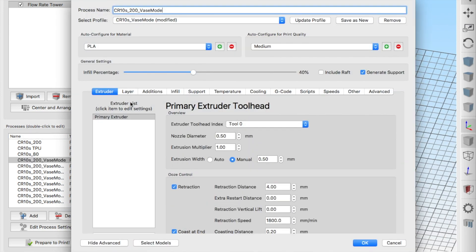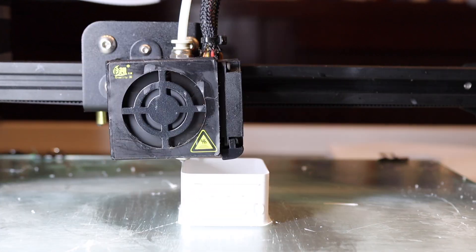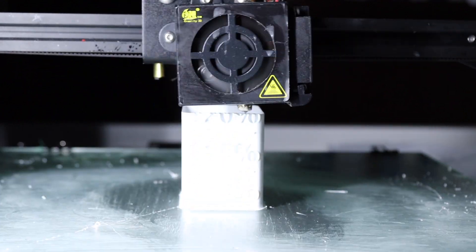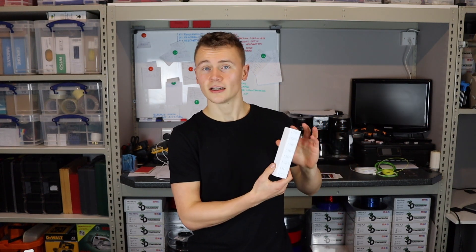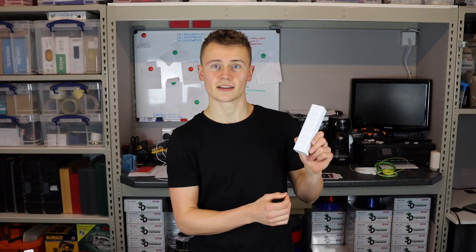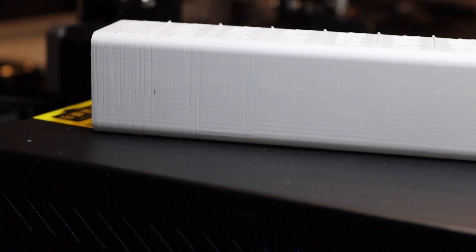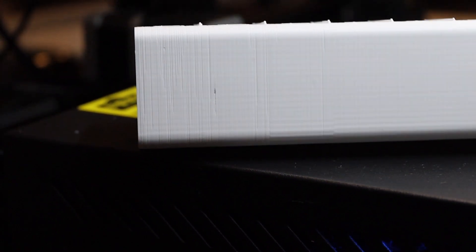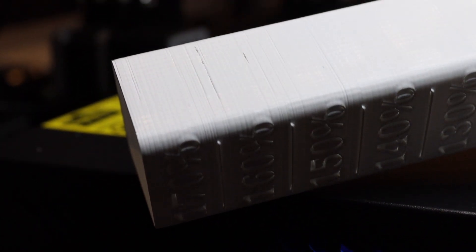Vase mode just means you do the outer perimeter. When you're happy with that, send it to the printer and when it's done it will look something like a temperature tower with different percentage markings that let you know where you've got issues. For me it printed fine up to 140%, but at 150% I started to notice some inconsistencies in the layer edges. So 140% is the maximum safe flow rate my 3D printer can achieve with a 0.5 mm nozzle and a 210 degree print temperature.